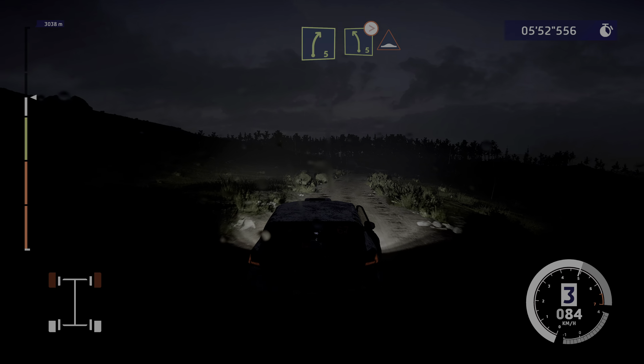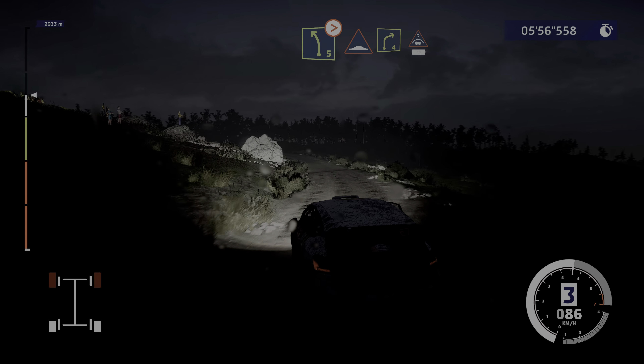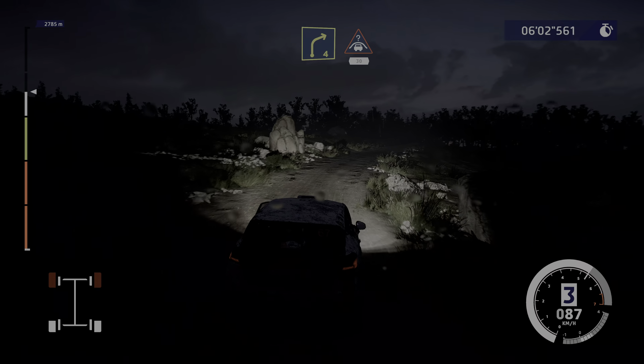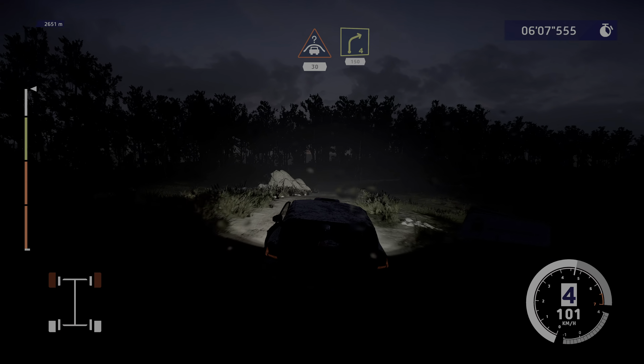Left five, medium, tightens, into bumps. Into right four and crest, keep middle, 30. Right four, small cut, 150.